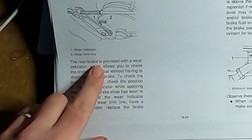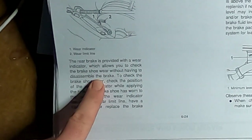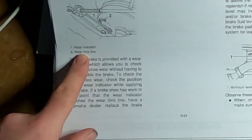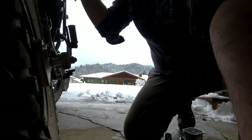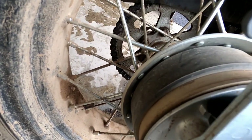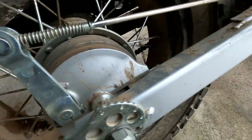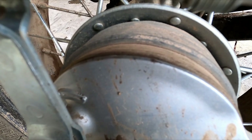The rear brake is provided with a wear indicator which allows you to check the brakes' wear without having to disassemble the brake. Wear indicator, wear timeline. There it is — you can see there's the indicator. Push on the brake right here and see where it goes. Looks like I've got a lot of brake pad left.